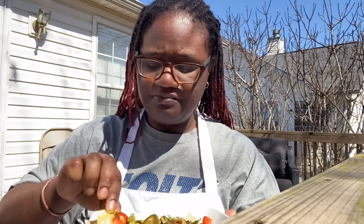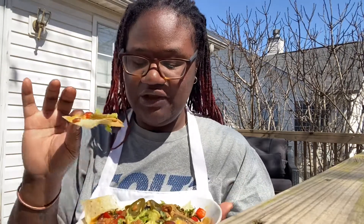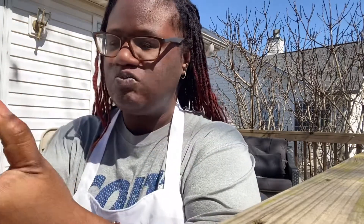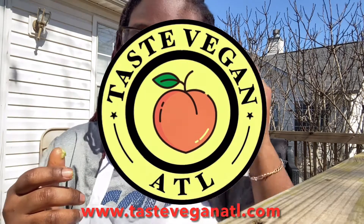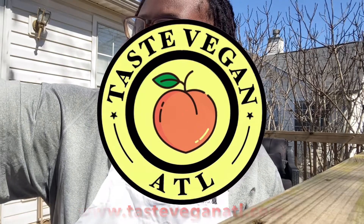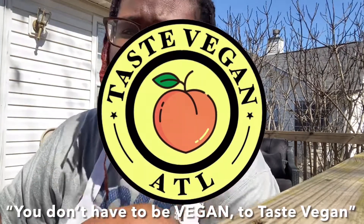This is really good — this might be my dinner! I was testing this to see if I could use lentils to make shepherd's pie, and this just proved that I can. Thank you for watching, I love y'all, I miss y'all. Please check out www.tasteveganatl.com for merchandise. We've got sea moss, and my yum yum sauce is out — go check it out! Remember, you don't have to be vegan to taste vegan.